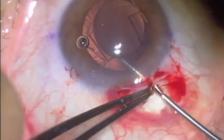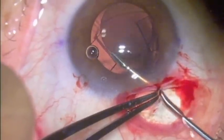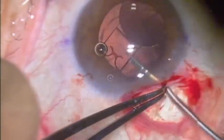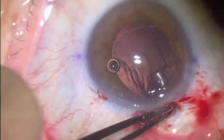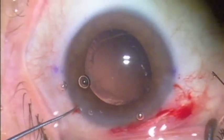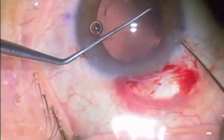The incision is made generously to reduce some of her astigmatism in this axis. We've cut the plate that is elevated, because that's quite easy to cut and easy to get at with a scissor. We've removed the main body of the lens in one piece through this scleral tunnel incision.